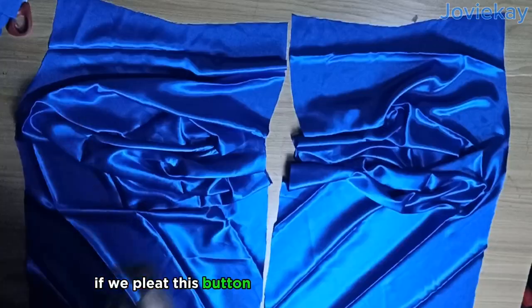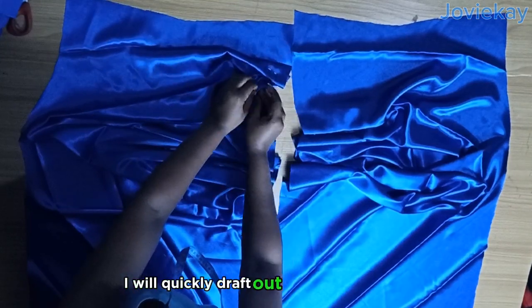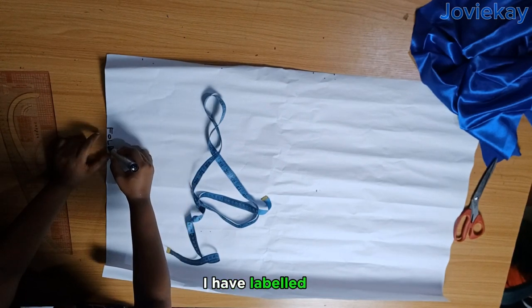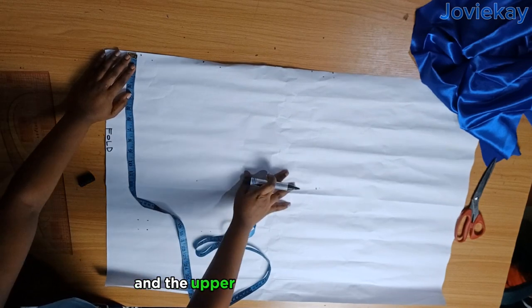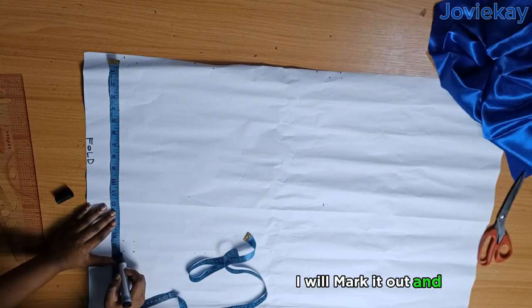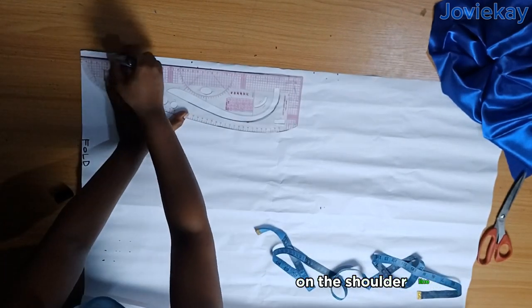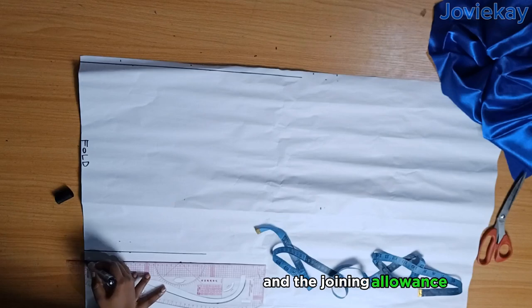Next we are going to pleat the center front — that's the button area. If you pleat this button area and stitch the back, this is what it will look like. But before that I will quickly draft out the upper part. Place the pattern paper unfold — this dress has a half length and the upper part is cut together on top. The half length I am working with is 16 and a half inches. I will mark it out, add one inch seam allowance, shift a little and repeat. Next I will mark out half inch seam allowance on the shoulder line area and connect it.